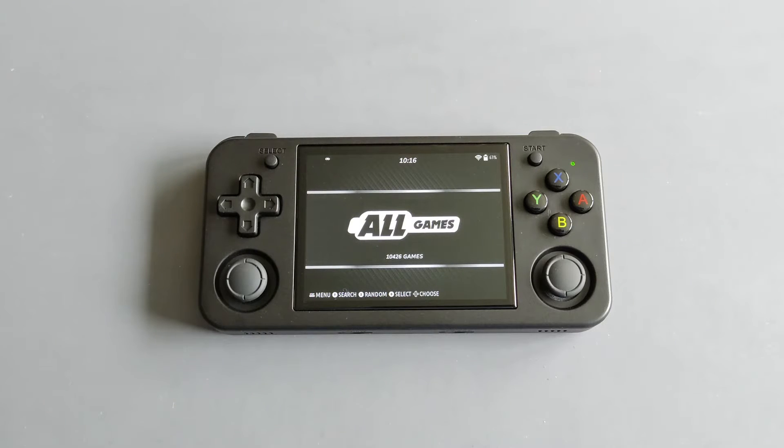Hi everyone, Ironclad Cobra here and welcome to another emulation handheld video. Today I'm going to show you a quick setup guide for Batocera on my RG35XXH.